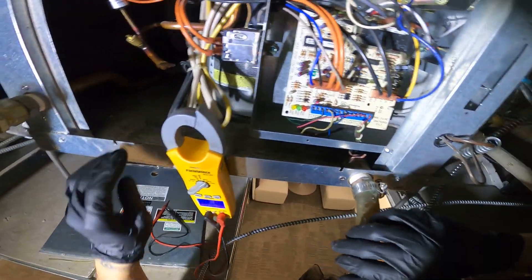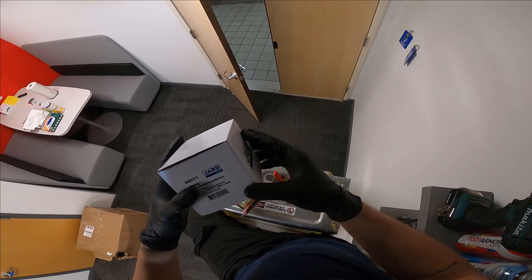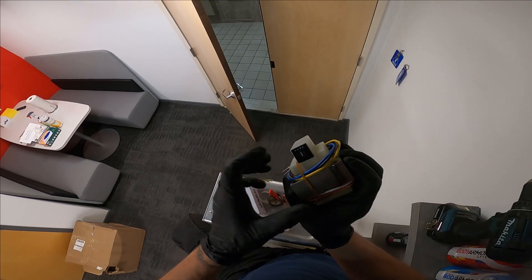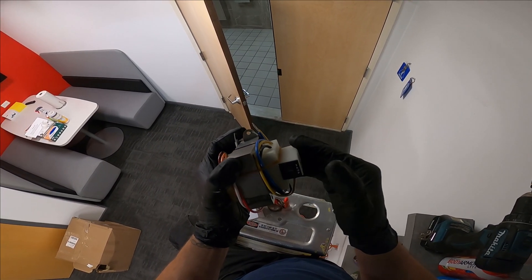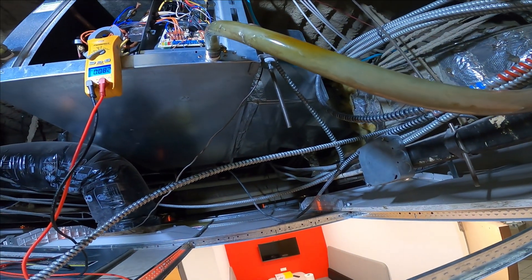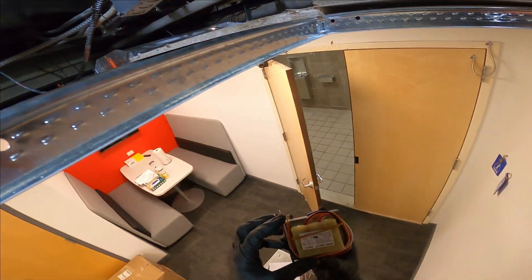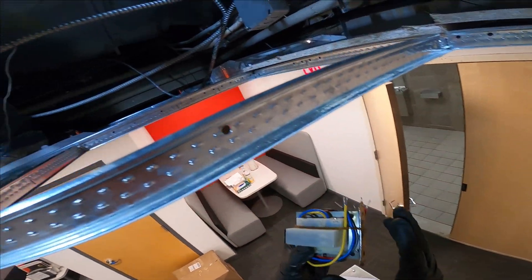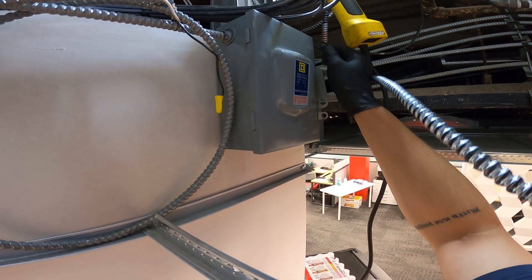We have a bad transformer. This is a 50 VA transformer and the secondary actually has a resettable breaker built inside, which is great because it looks like there might be a short on that side — that's why it went bad. Let's replace it. Safety first: always turn off your power.